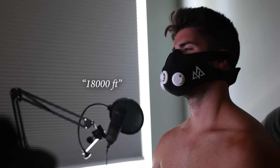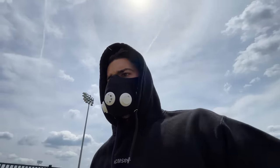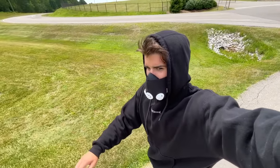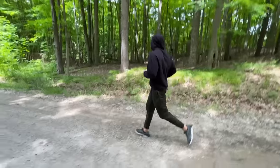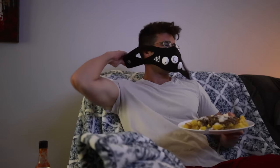I doubled the resistance to maximum on the mask by closing off one valve, breathing through half the space I had before. It honestly didn't feel too bad just sitting at my computer for a few hours. Then I went on a run with my wife. Starting off, everything felt okay — but about a half mile in, I found myself really having to try extra hard to get air deep into my lungs and had to stop and walk for a minute. I ended up only running two miles before cutting it there.